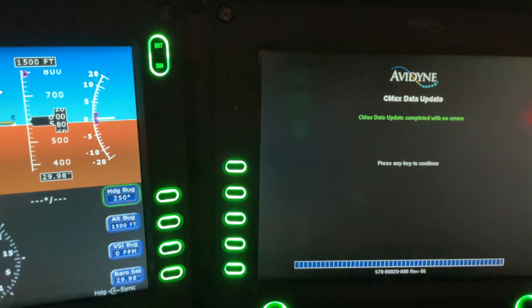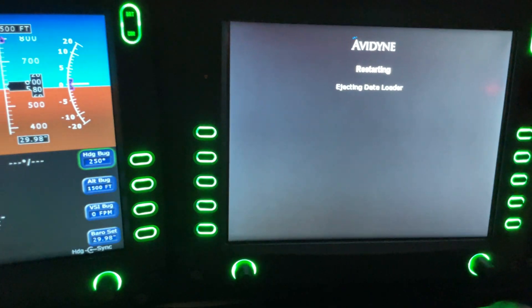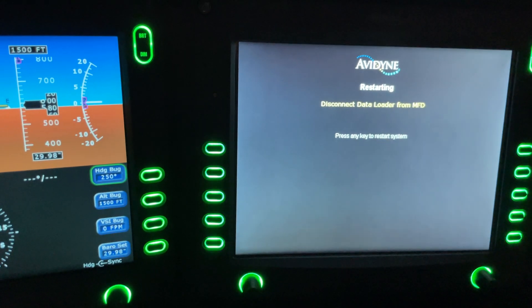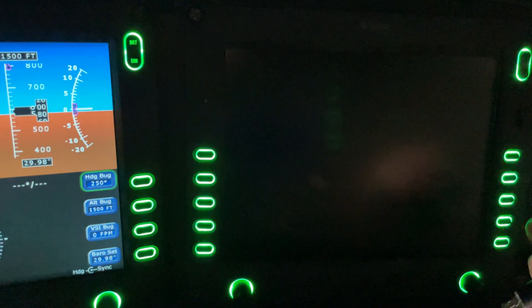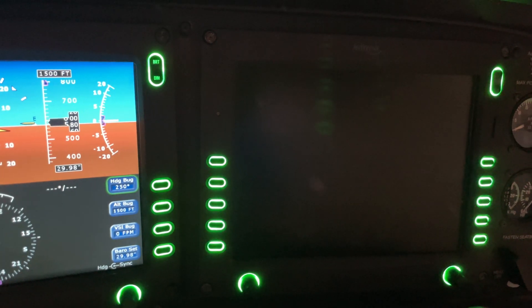CMAX update completed with no errors — that's what we want. Press any key to continue. It's restarting, ejecting data loader, disconnect data loader from MFD — which I just did — and then press any key to restart the system. Put the little cover back on there nicely and let this go ahead and load back up.